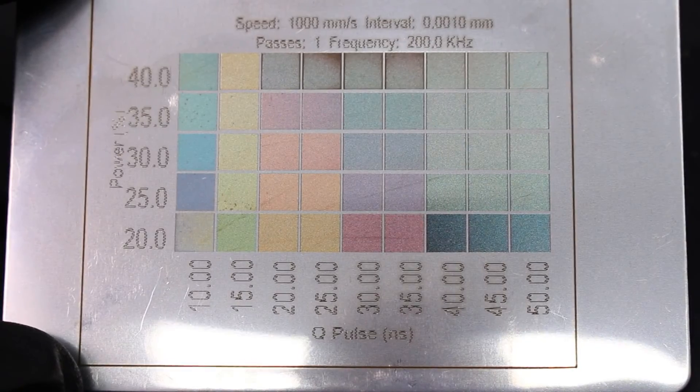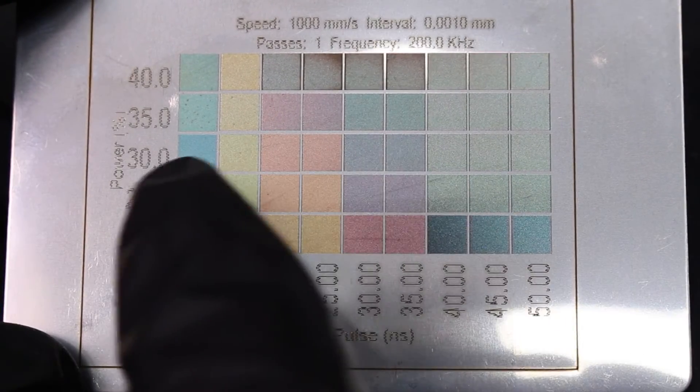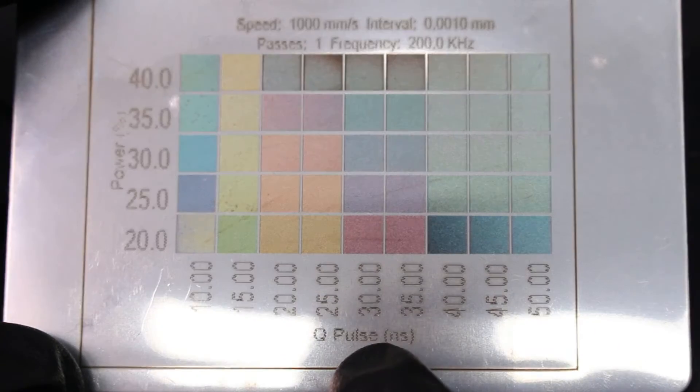The type of stainless steel you use will have an impact on how your images turn out. For example, I'm using these stainless steel business cards which have a nice mirrored finish, and I find these give me the best results. When I try something like this tumbler that has a satin finish, I get completely different results and have to do test patterns on it as well. Just because you get certain colors on one material doesn't mean they're going to be exactly the same across all different stainless steels. Once you have your color test done, all you have to do is pick the color you like, see what Q Pulse and power gives you that color, and put that information into the layer in LightBurn that you want to be that color.